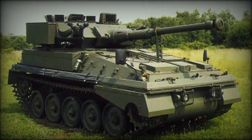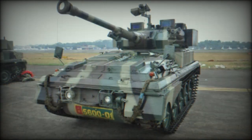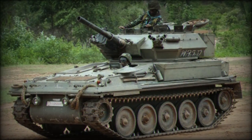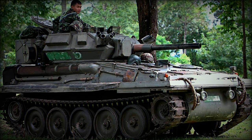Overall, the Scorpion can reach road speeds of 45 mph and operational ranges out to 470 miles. Originally, the design carried a Jaguar J60 gasoline-fueled engine. British Scorpions saw combat service during the 1982 Falklands War and the 1991 Persian Gulf War, where its speed and fire support capabilities were put to excellent use.